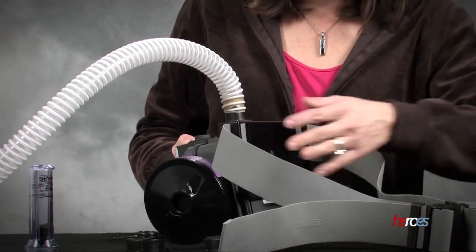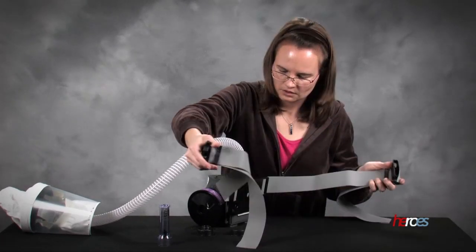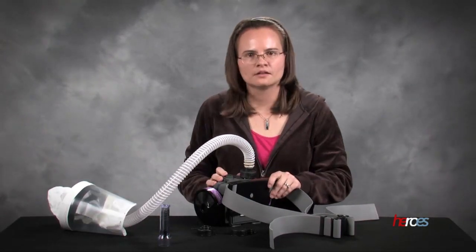You'll hear a snapping sound and then my belt is connected, and I'm ready to then work on putting it on the person who's going to wear the PAPR. That is how this one goes together.